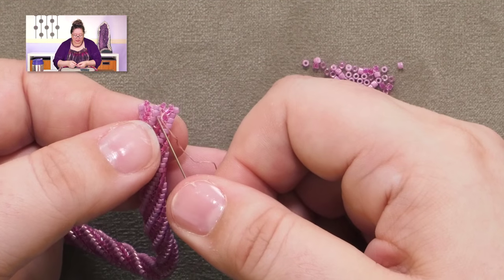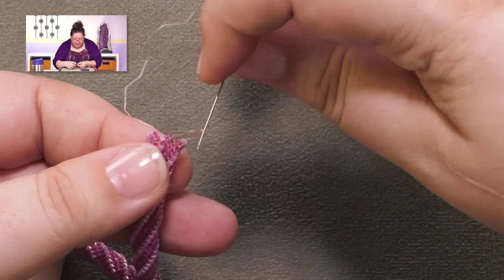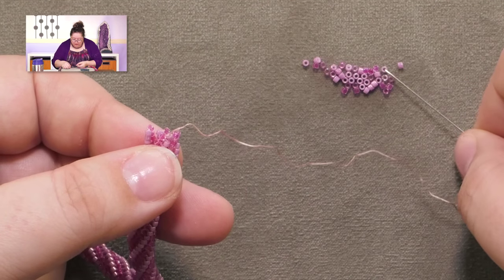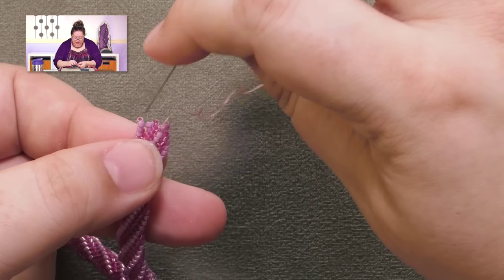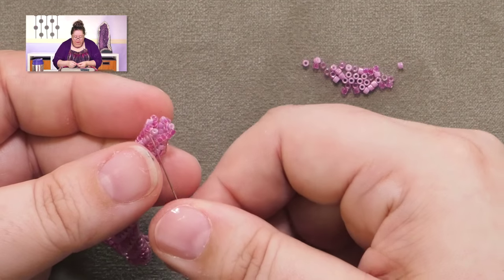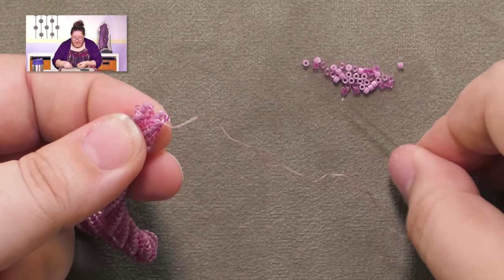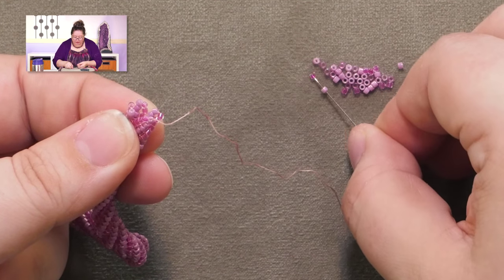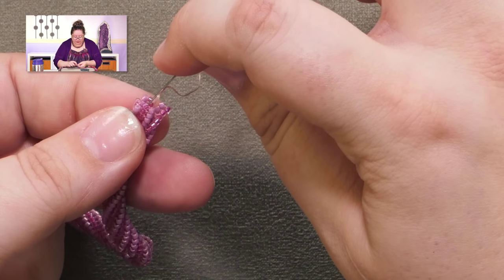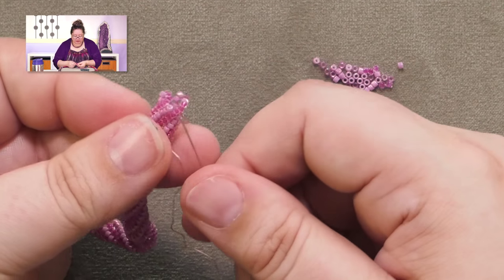Pass down through one, pass up through one — this is going to start bringing those columns a little bit closer together. Light pink, dark pink, down one, up one. If you need refreshers on either spiral herringbone or plain herringbone, I will pop links up for those two videos, because right now I'm just concentrating on how we're finishing this off.